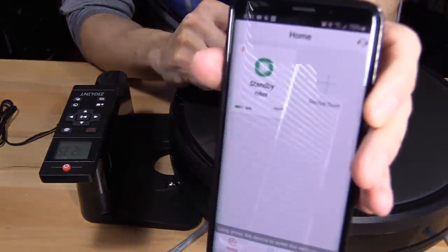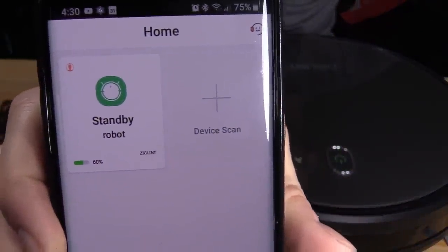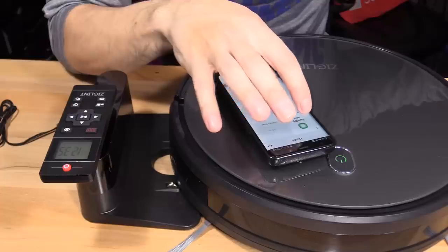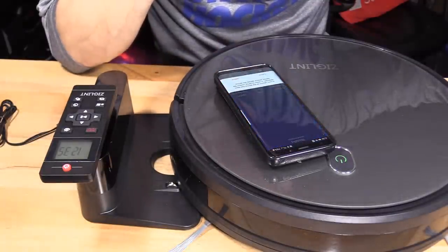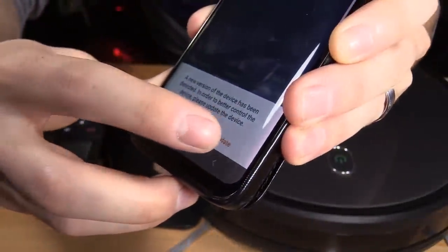Network connection succeeded. It tells you the battery life — we have about 60% battery life on the robotic vacuum. Go ahead and select update.